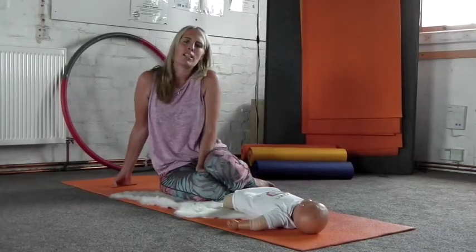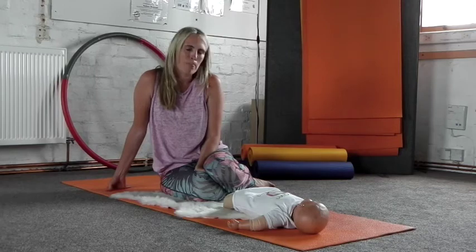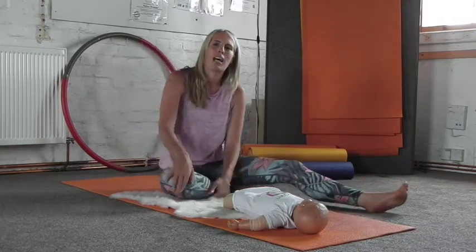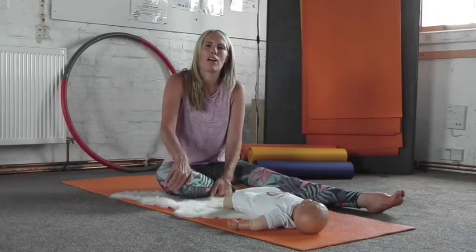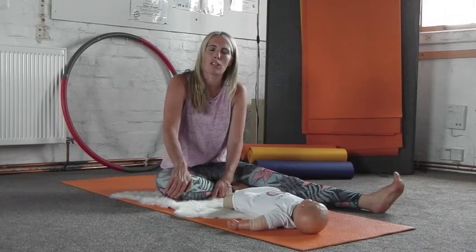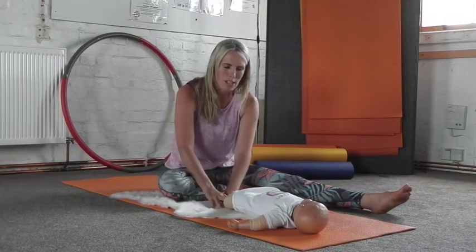As new parents, we're often dealing with sleep deprivation, and we're often rushing around, focusing most of the day on looking after our little ones. Often we just forget sometimes about looking after ourselves.